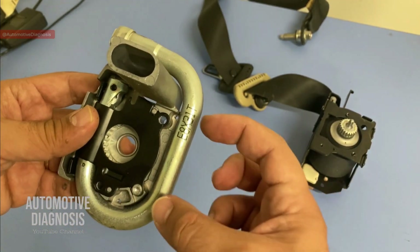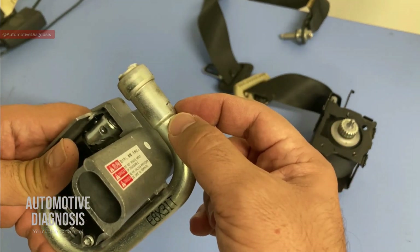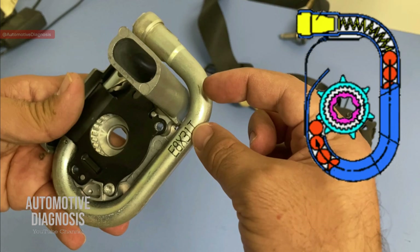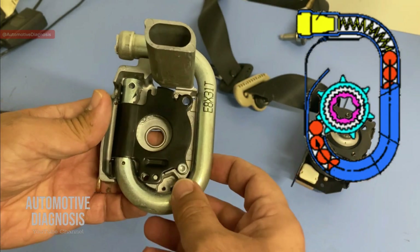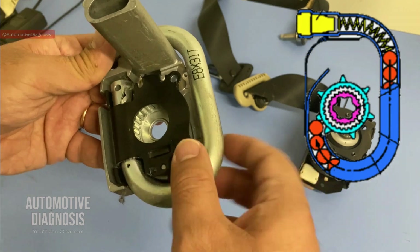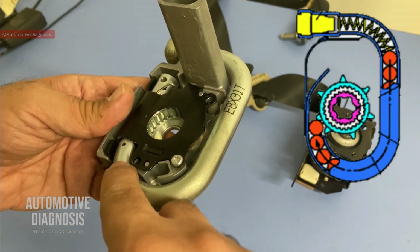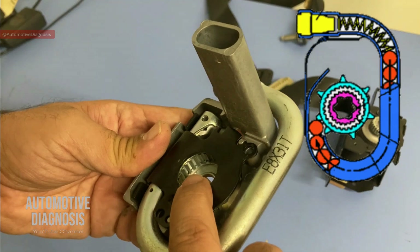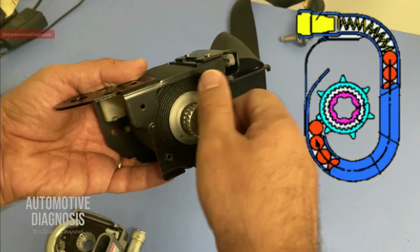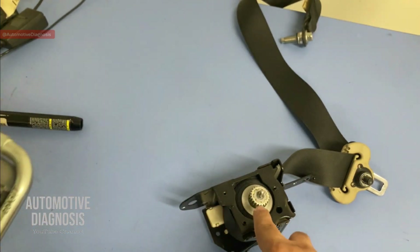Inside this pipe we have many steel balls. In the event of accidents, the airbag control module will ignite this gas generator, and that massive amount of generated gas is going to push all these steel balls inside the pipe. On the other side, there is one ring inside — as you see — that ring is going to rotate as a result of these steel ball movements. When that ring rotates, it's going to rotate this gear as well, and by having this gear rotated we're going to have the seat belt retracted. So basically everything is for rotating that ring gear, rotating this one, and retracting the seat belt.